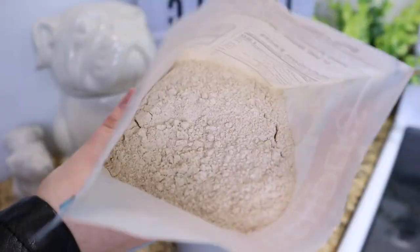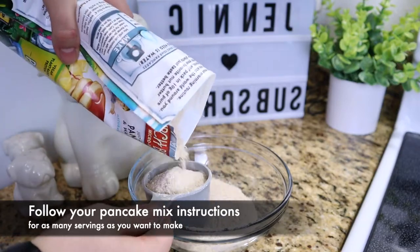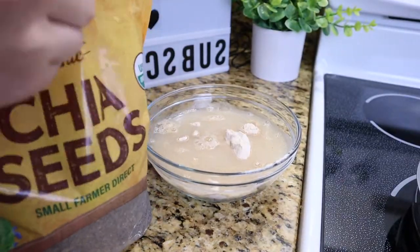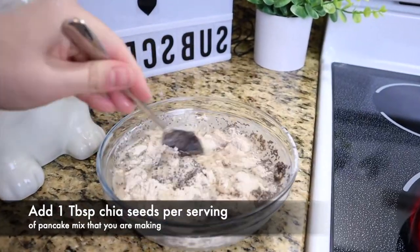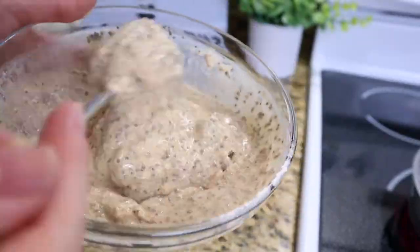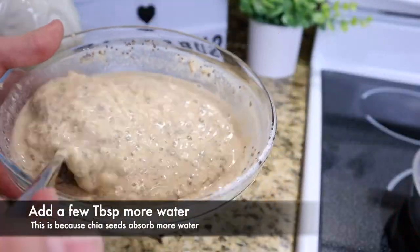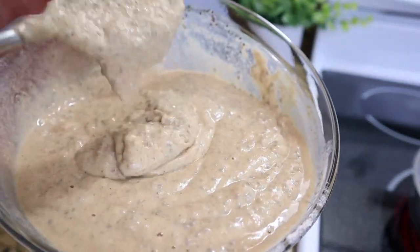When I tell you this is super easy, I'm not kidding you. All you're going to do is pour in one serving — I did two, but if you're making it just for yourself, go ahead and pour in one serving of your pancake mix and the appropriate amount of water. Then you're just going to add about one tablespoon of chia seeds per serving. I added two tablespoons for two servings. Then just go ahead and mix it around. I noticed it's a little bit thick, so I added a little more water, because the chia seeds are absorbing a lot of it. You'll need a few tablespoons more water than the pancake mix requires.